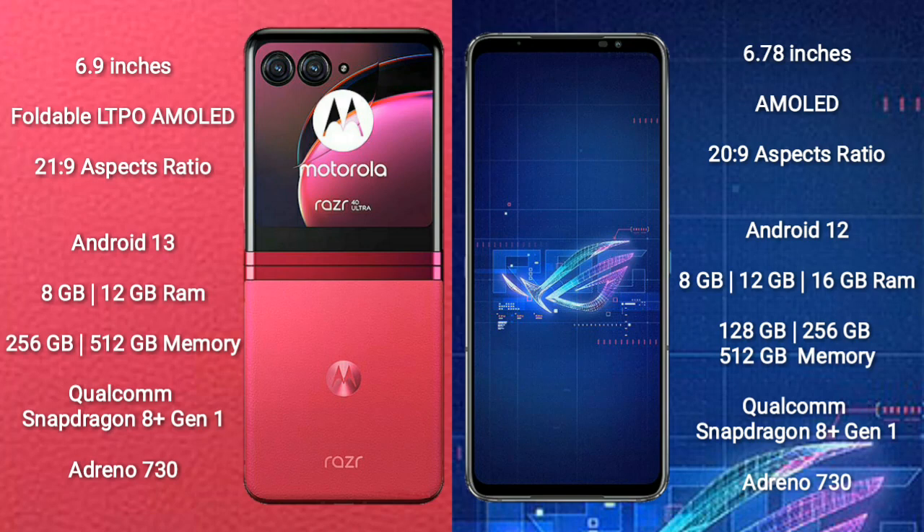The Motorola RAZR 40 Ultra runs on the Android 13 operating system. The ASUS ROG Phone 6 runs on the Android 12 operating system.